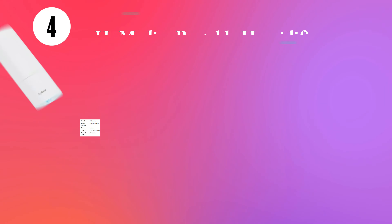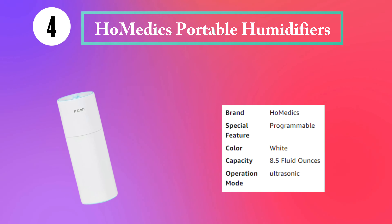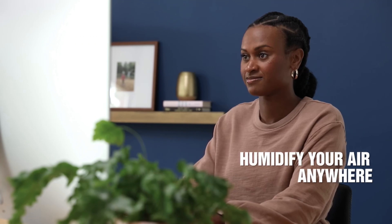Breathe better. Sleep better. Live better — with the soothing cool mist from Aqua Oasis. Now available on Amazon.